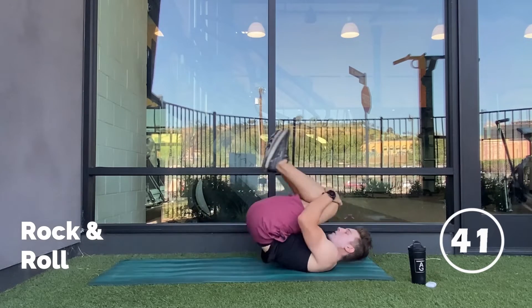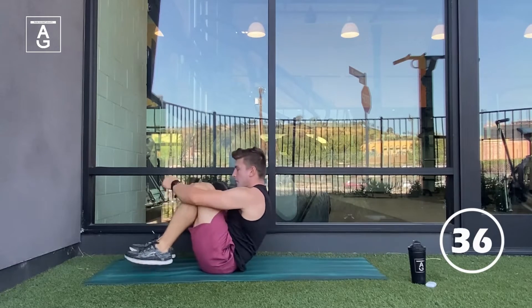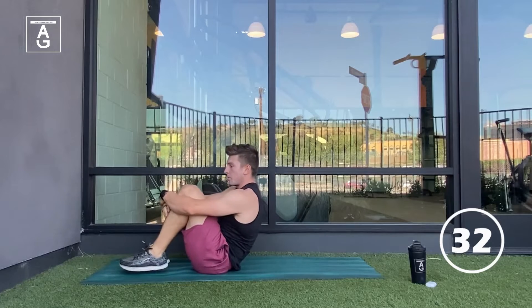When you're doing this move, focus on keeping that lower back rounded. We should see a smooth rock back and forth. To make the move even harder, don't let the feet touch at the top of the movement.